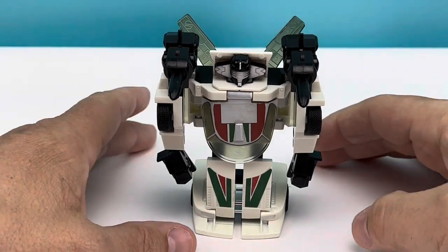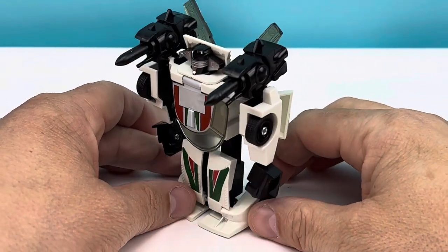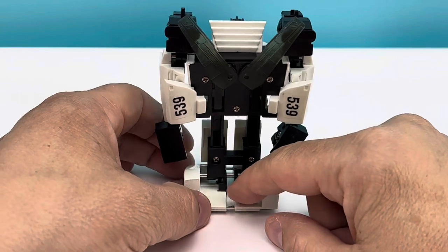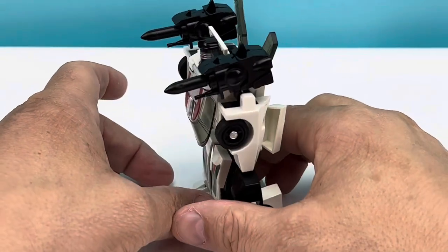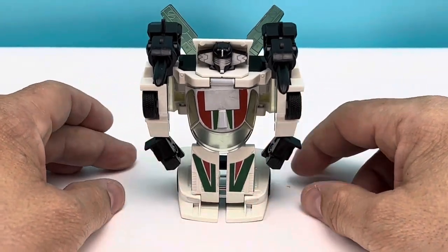Just look at how gorgeous this guy is, all decked out with all the regalia. He's got the shoulder cannons with the beautiful choking-hazard missiles — the old-school ones. I love the clear wings, man. I missed that left wing for so long, and now I finally have him with the left wing again. I'm so happy.